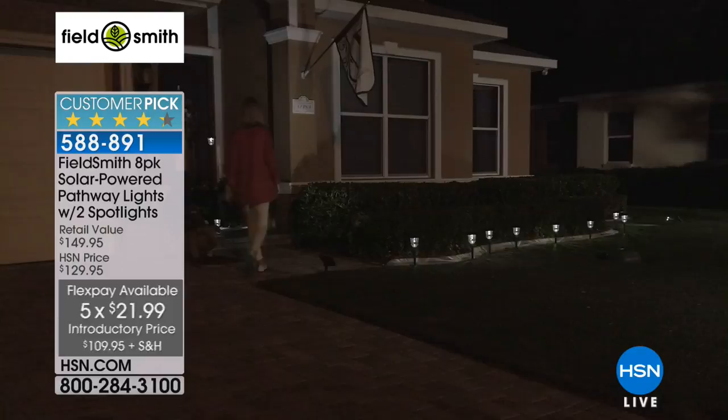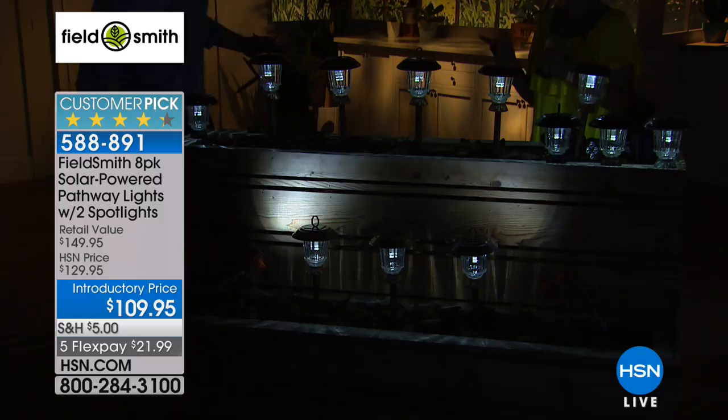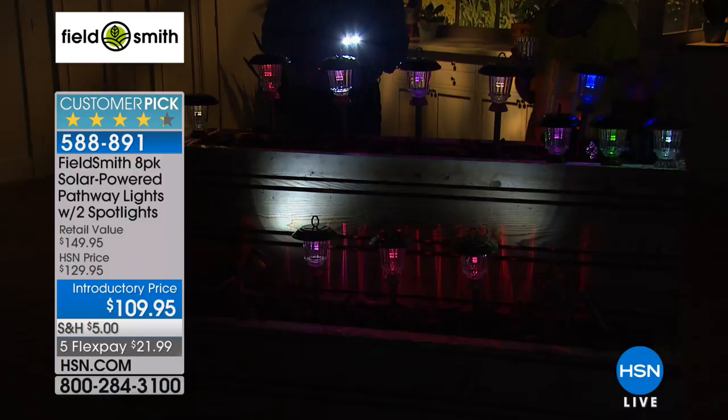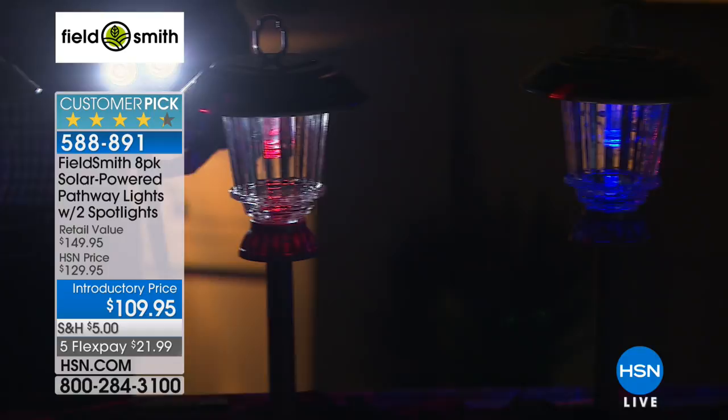We're doing a special promotion: if you spend $99 on your HSN card today you're going to save $20 — it's like getting $20 free. Take advantage of the HSN card. With this one item on your HSN card it would be $89.95 — how fabulous is that.